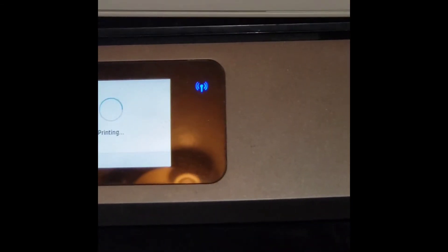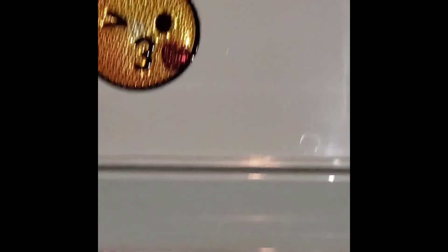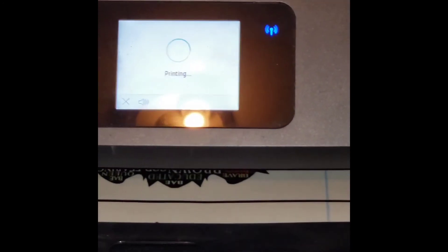So here it's printing and I want you to see the image. There's the machine we're going to come to once this prints. That's my machine — I had to put a little bling on it. I'm not finished; I got to put my name and stuff on it. Those stickers I found at the dollar store and just added them on. As you see, the print is coming out — there we go, the print is out.